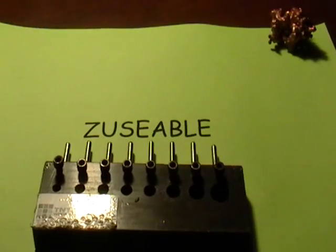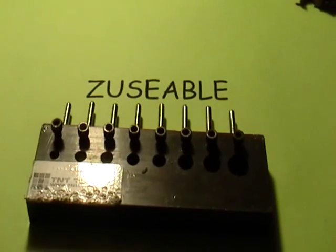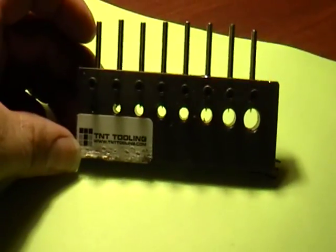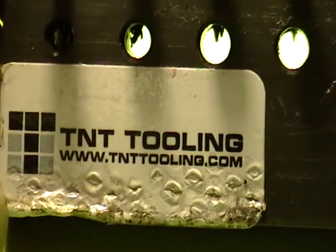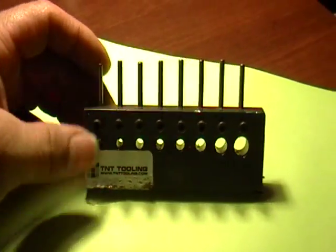Hey guys, it's Mike the Scrapper. I got a request from this person right here talking about a wire stripper. They wanted to learn more about this guy. So this is the wire stripper here. I got this from a company in Canada.